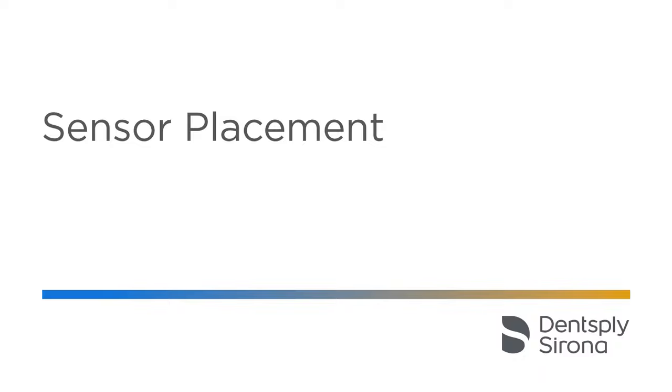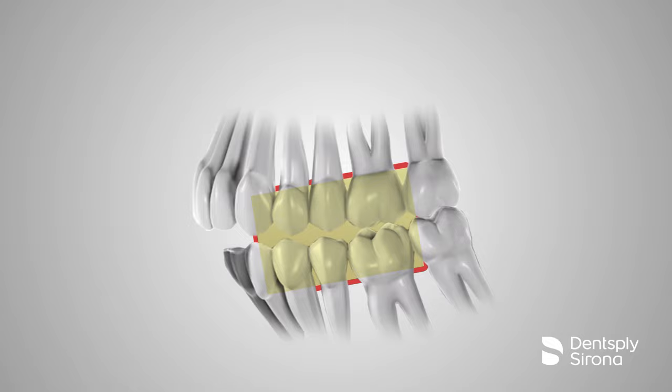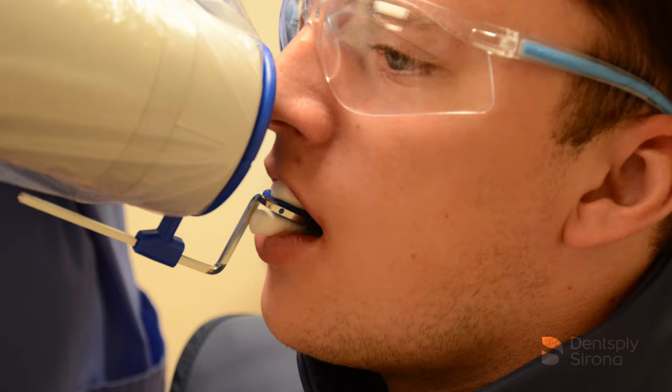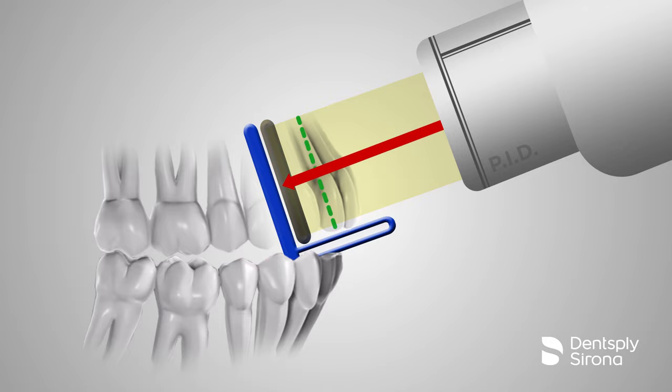It is important to keep in mind that all sensors have a certain parameter of inactive space. The clinician must compensate the sensor placement to ensure one is capturing the area desired. The image receptor should be placed as parallel as possible with the long axis of the tooth. Cotton rolls are often used during radiographic procedures to allow more comfort and assist in capturing necessary anatomy. The paralleling technique is used for both periapical and bitewing radiographs and is the most accurate technique for taking these projections.